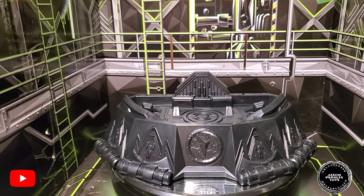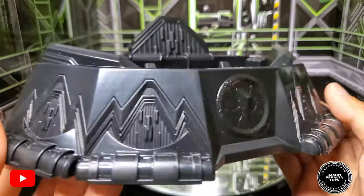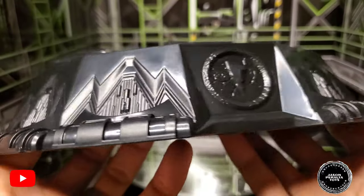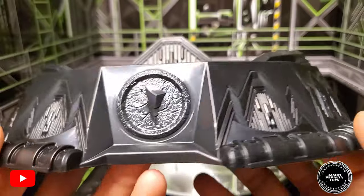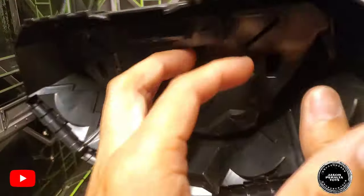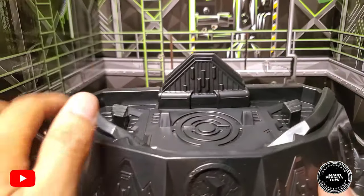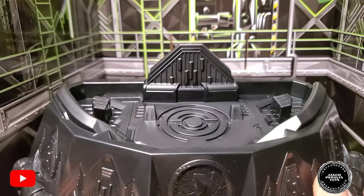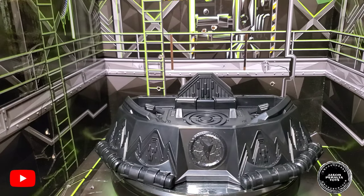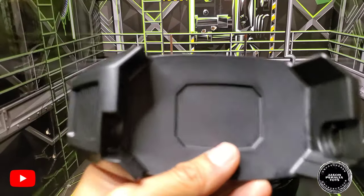Now let's take a look at the display stand for the morpher. It's a very light semi-gloss black plastic with nice detailing. I love the centerpiece — it has a cracked stone finish with a lightning bolt on it, which looks really cool. The back rest is a separate piece that snaps into place and acts like a headboard for the morpher display. We also have the holster with a belt clip.